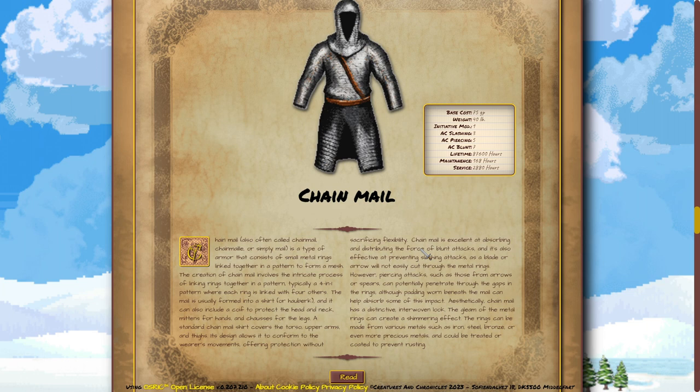Chainmail is excellent at absorbing and distributing the force of blunt attacks, and it's also effective at preventing slashing attacks, as a blade or arrow will not easily cut through the metal rings. However, piercing attacks, such as those from arrows or spears, can potentially penetrate through the gaps in the rings, although padding worn beneath the mail can help absorb some of this impact.